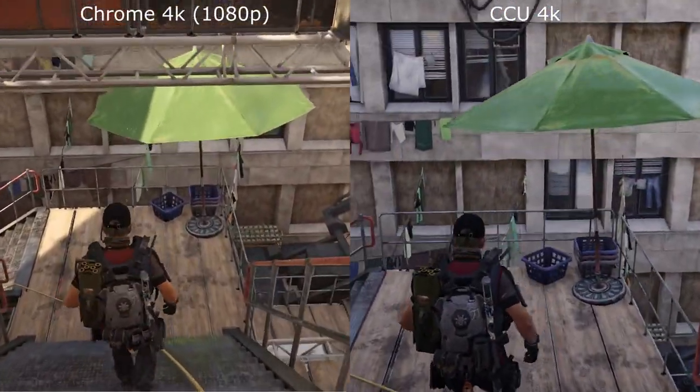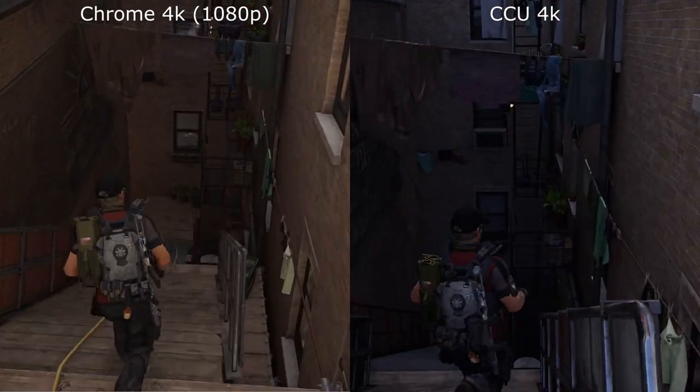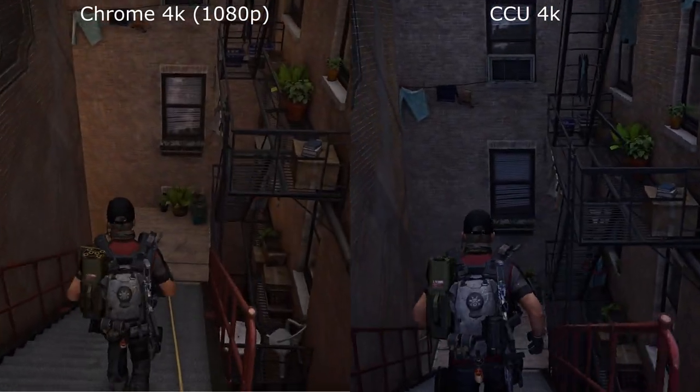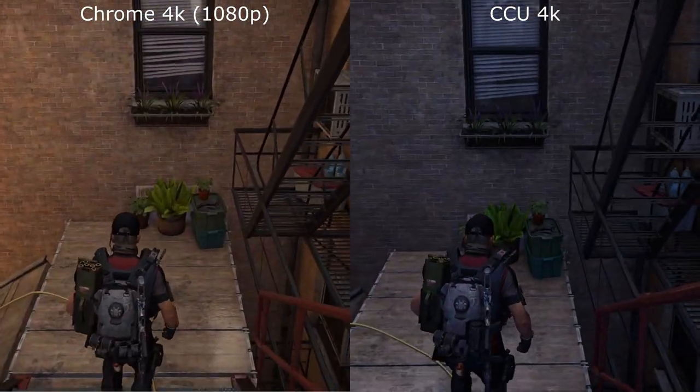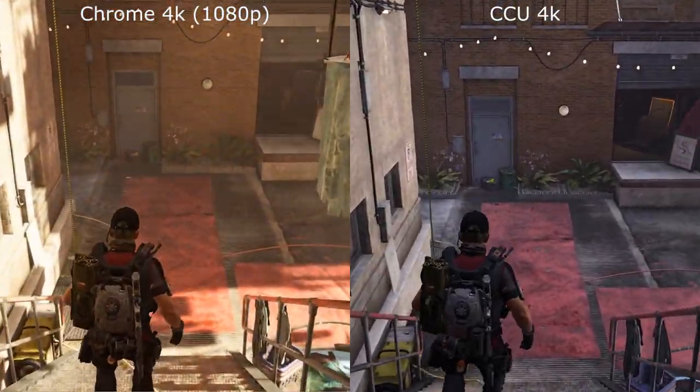As we come down through the darker section here, you can see much more pronounced bricks on the Chromecast Ultra, and you can see massive over-brightness on the Chrome version.